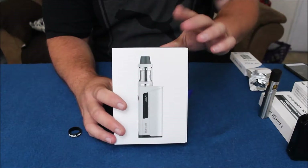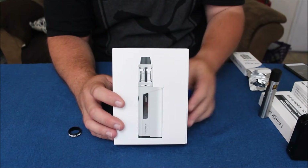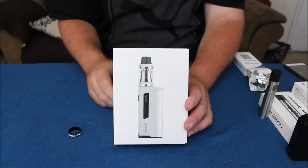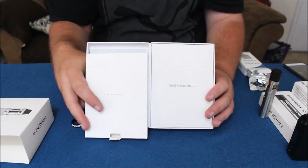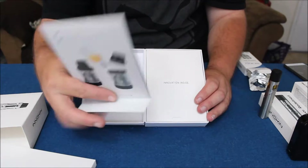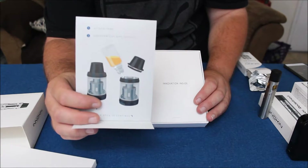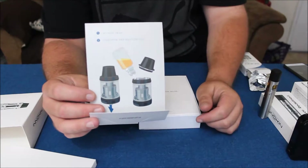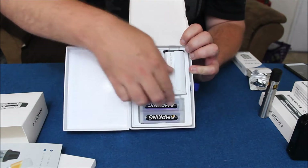Here we are up close with the Iroar Oceanus from Anakin — their latest and greatest new device. It's really a kit because it comes with the tank, the mod, and the batteries — everything you need to start vaping. When you open it up out of its sleeve it opens gatefold style. On one side you have accessories and a really well-written instruction booklet with no translation issues that have plagued devices coming from China in the past.